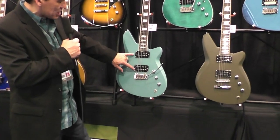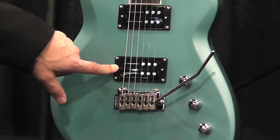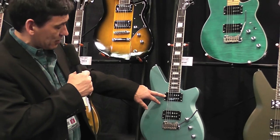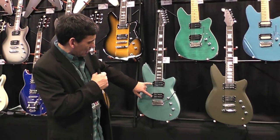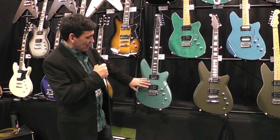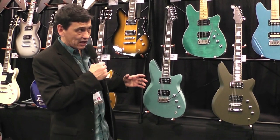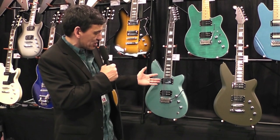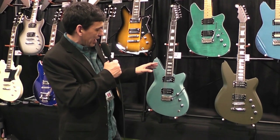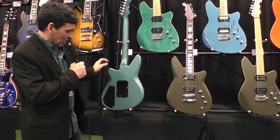The Rail Hammer pickups on this one — in particular the Anvil bridge pickup, which is a high-output model — and in the neck we have the Rail Hammer Chisel pickup. The Rail Hammers give you a big advantage with distortion or low tunings: they stay very tight on the low end and are very fat on the high strings, so you get a nice balance. In fact, you can even play distorted rhythm on the neck pickup, that's how much clarity they have.